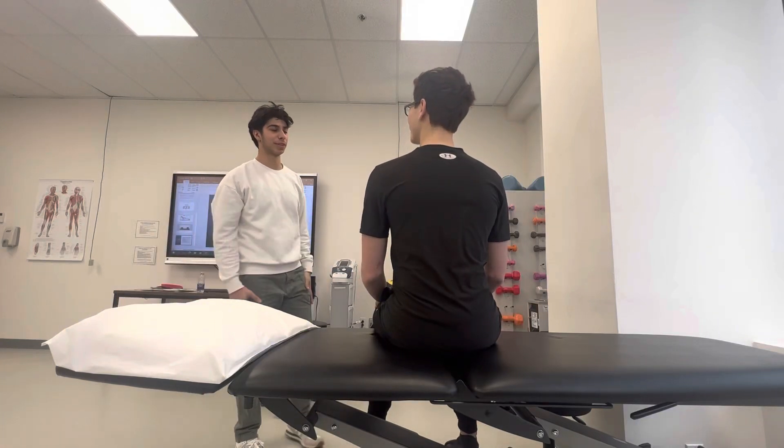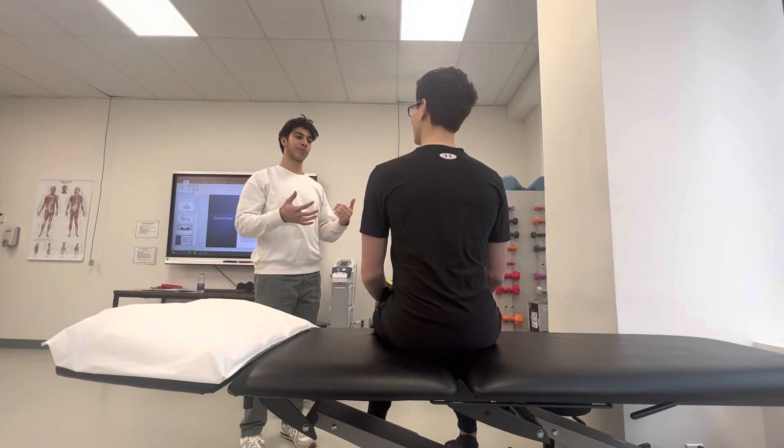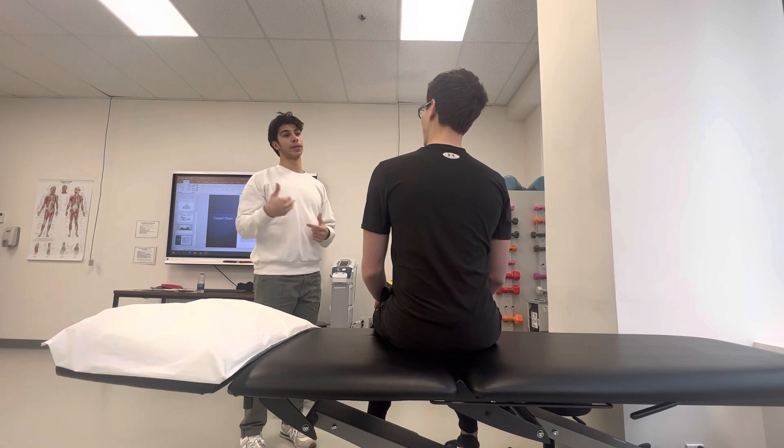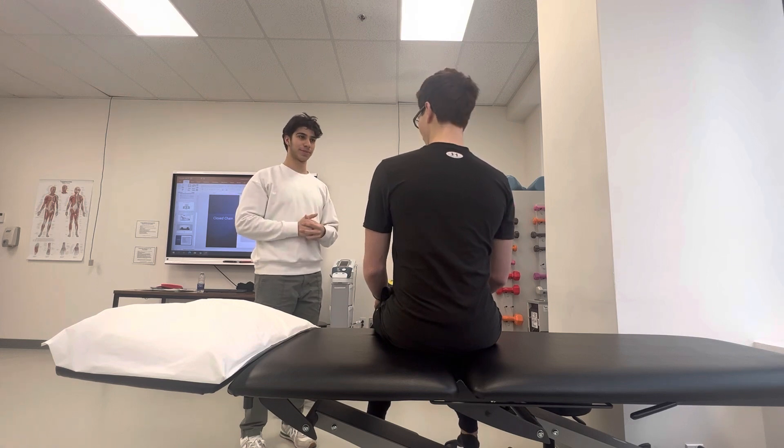Hello, Gianluca. I'm Vincent. I'm a student at Dalton College in the Physiotherapy Technology Program. I'll be assessing your concentric and eccentric movement of the shoulder and your open and closed chain later on. Is that okay with you? Okay. Perfect.